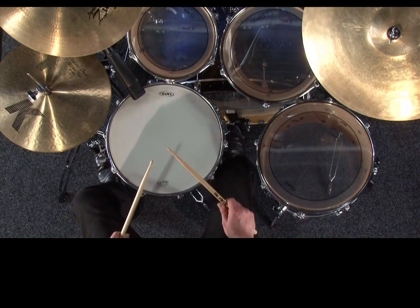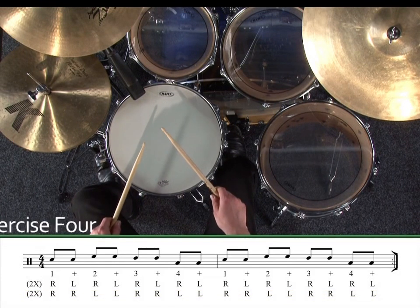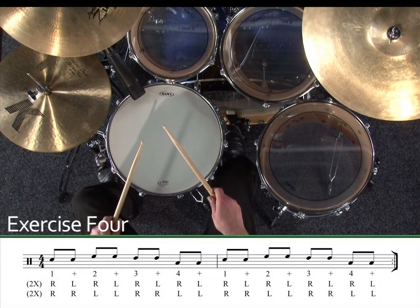The next exercise incorporates even quicker movement between the drums, with just two eighth notes on each drum before moving to the next drum. Again, we'll do this exercise two times with single strokes and two times with double strokes. Exercise four. One, two, three, four.